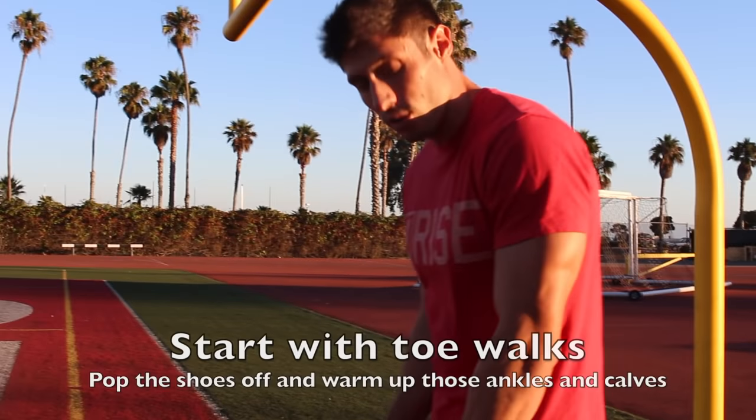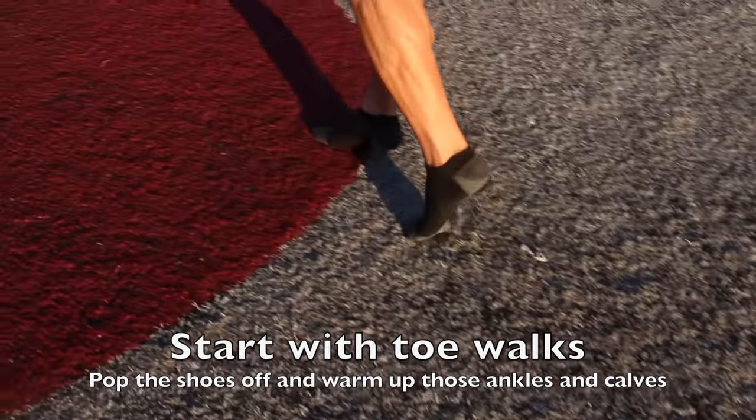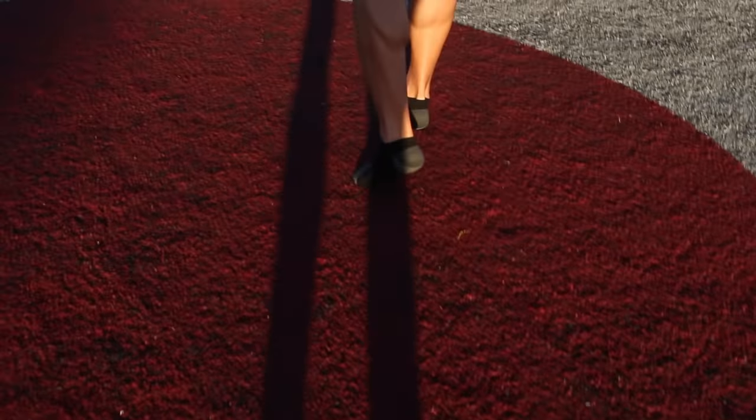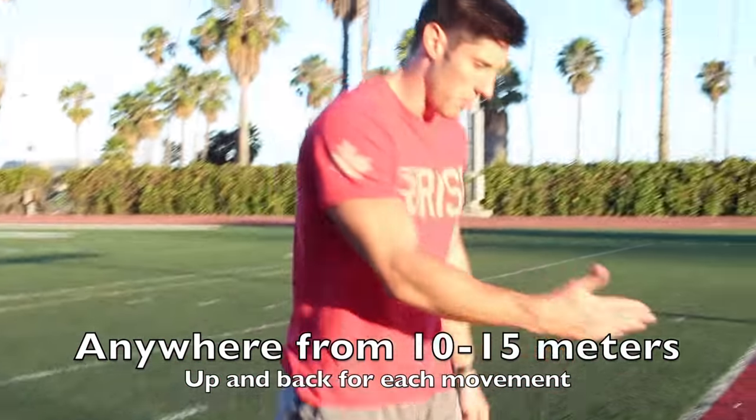I'm going to pop these shoes off and do some toe walks. The first thing we like to do is get up on our toes as high as we can and just walk on our toes. This is warming up basically everything from the knee down - the calves, the ankles, all that. This is a straight-up toe walk and we do one of those up and back.